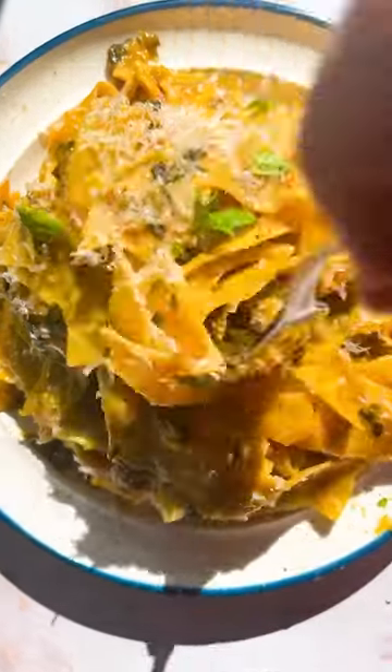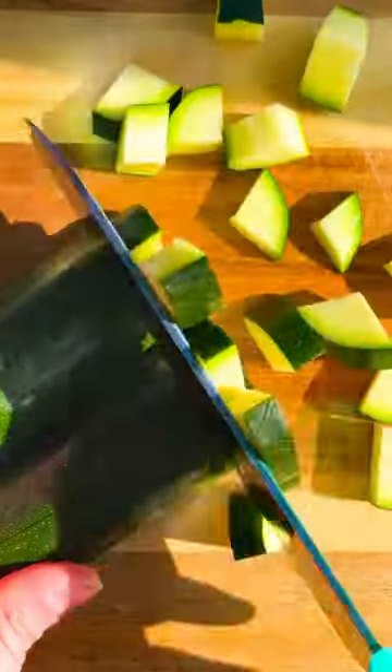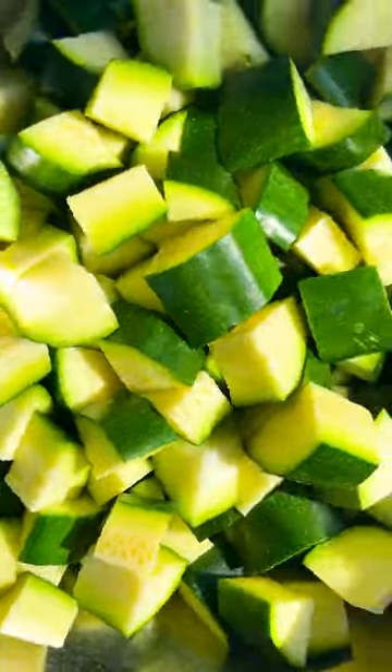Megan Markle's pasta recipe is phenomenal. It's a four-ingredient pasta sauce that is vegan and gluten-free, and the main ingredient is zucchini.